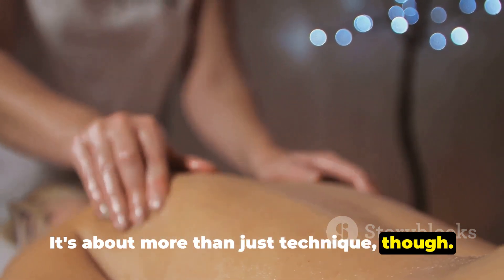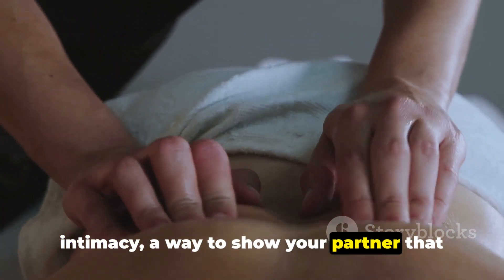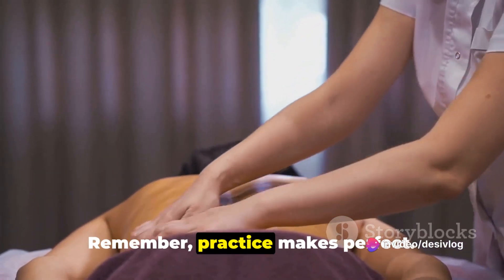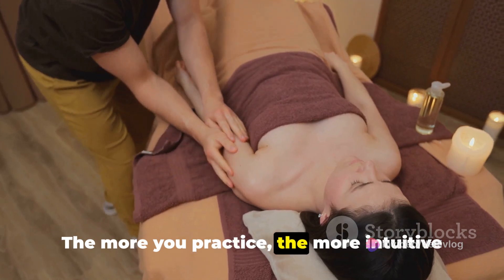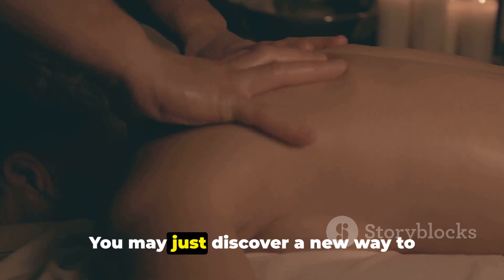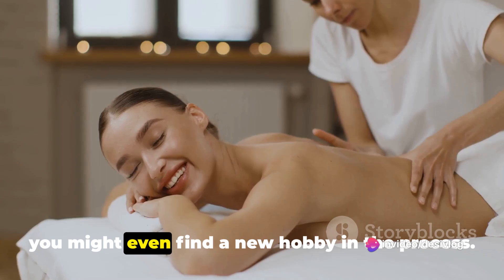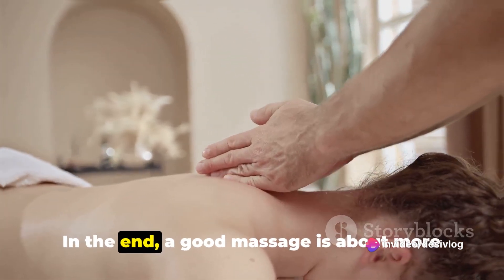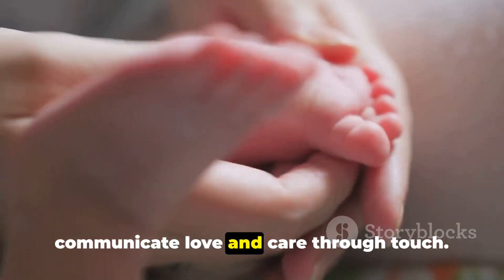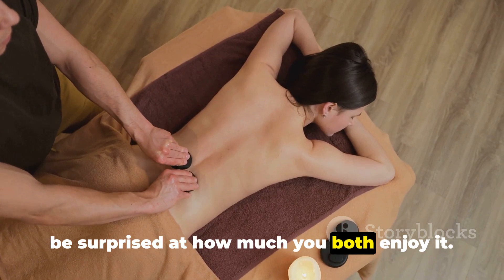It's about more than just technique though. A good massage is an act of care and intimacy, a way to show your partner that you're there for her in the most soothing way possible. Remember, practice makes perfect. The more you practice, the more intuitive your touch will become. So go on, give it a try — you may just discover a new way to connect with your partner. In the end, a good massage is about more than just relieving tension; it's a way to communicate love and care through touch.